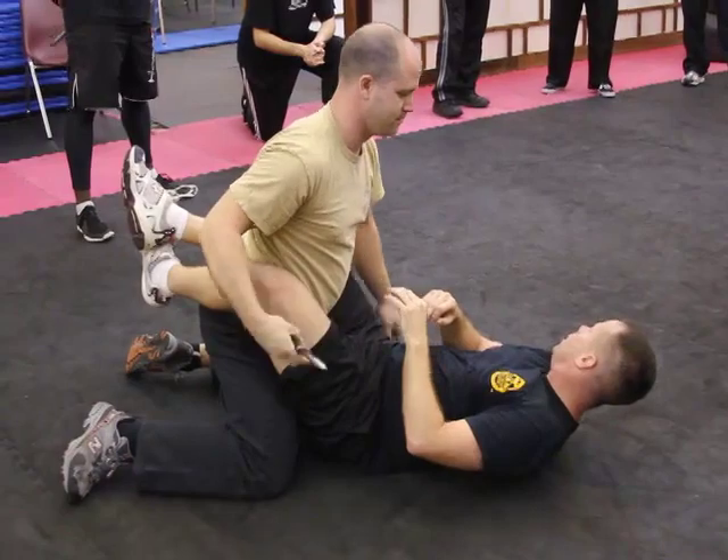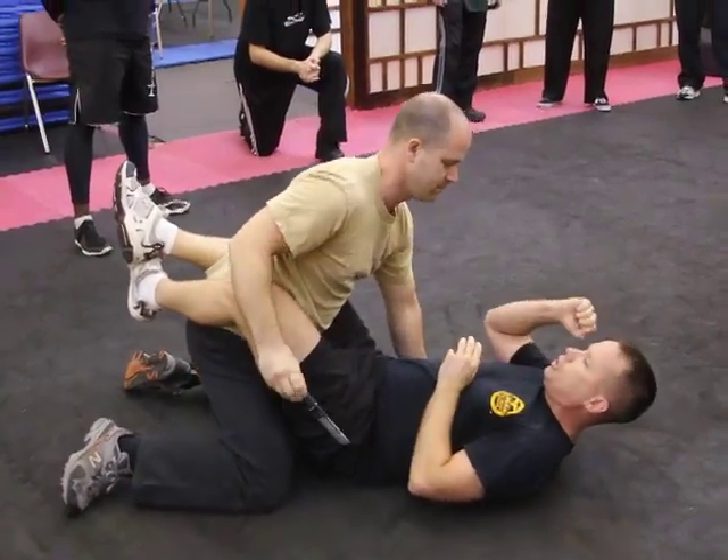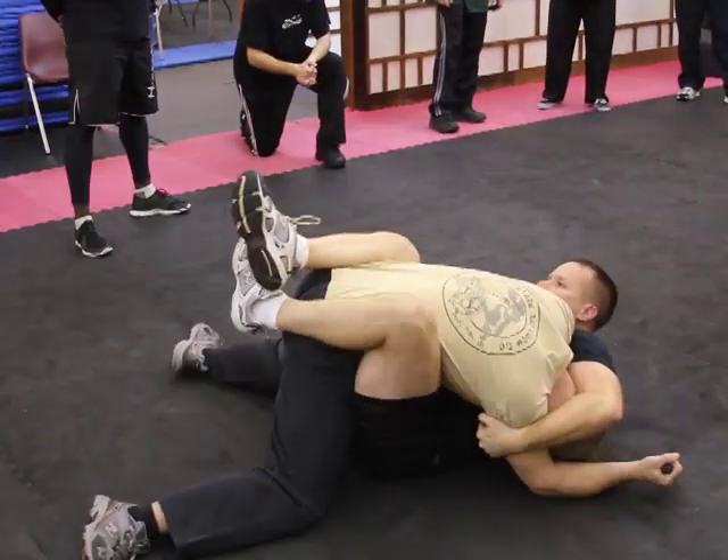Yes sir. Very good. What about this? He's lunging up. Swimming. Swimming.